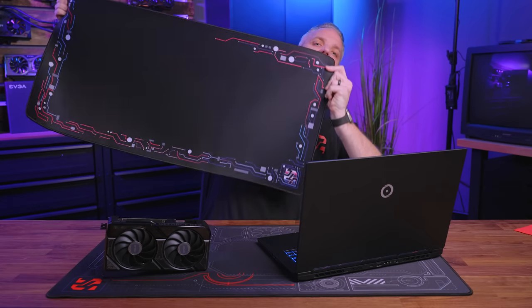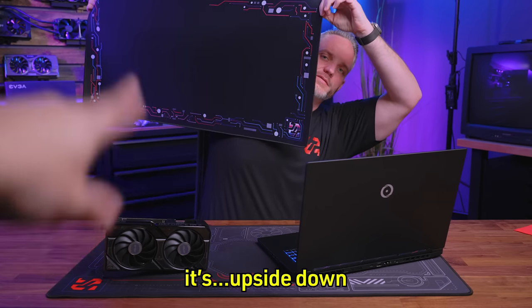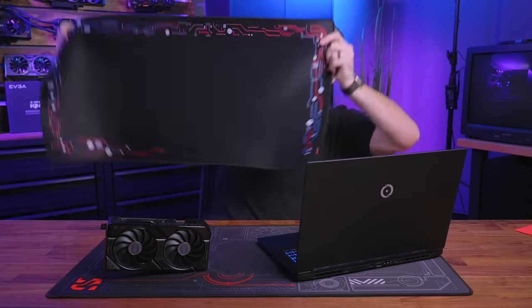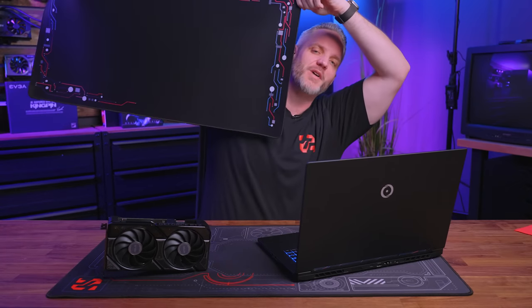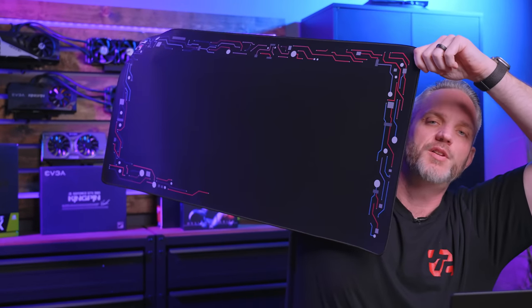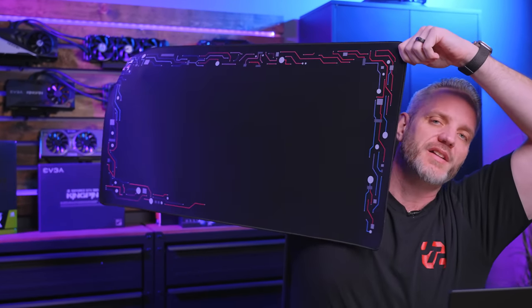Also, shameless plug — our brand new retro gaming mats are available right now at jccents.com. We also have the original gray and red if you don't want these cool colors that represent my childhood.